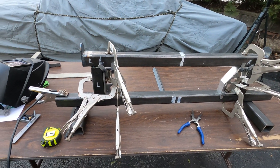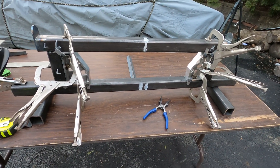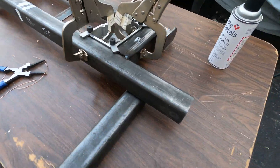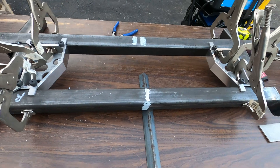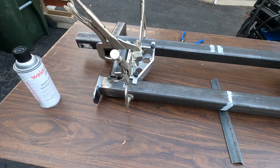I've got everything all set up with some squares, clamped down, and I'm getting ready to weld this one in place. I'm going to weld it down that way. Yep, everything's clamped in, squared, and centered — we should be ready to go.